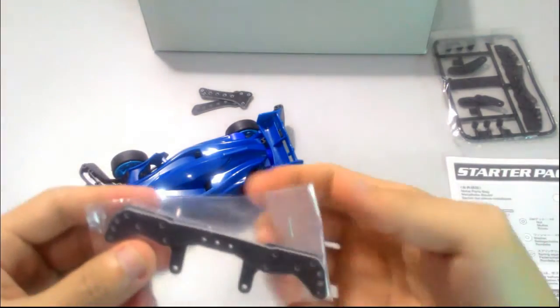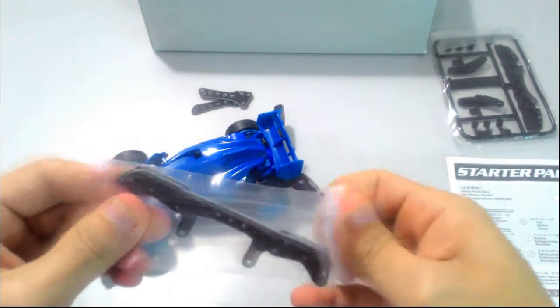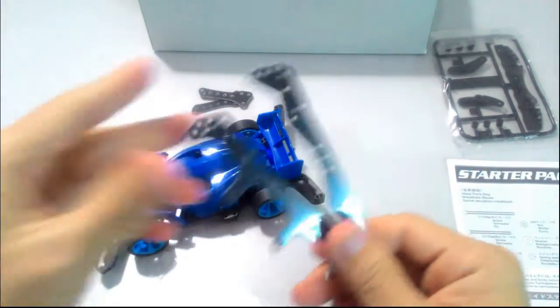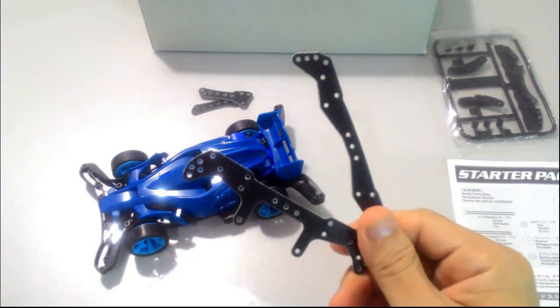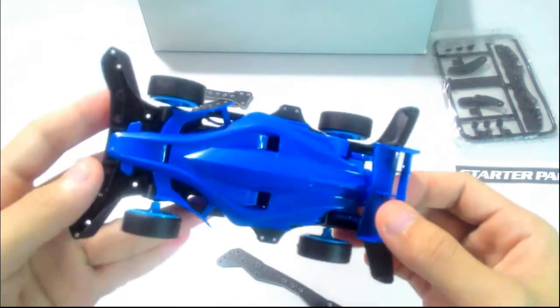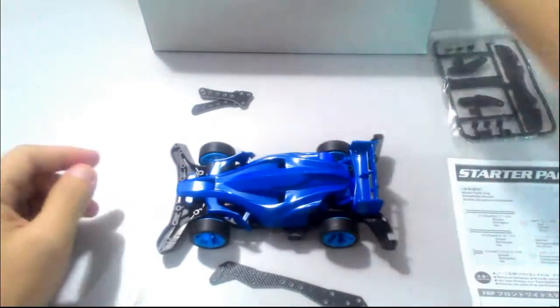Hey guys, thanks for tuning in again. So today I'm going to show you how I install the front and rear FRP to my Aero F&D. Let's get started.